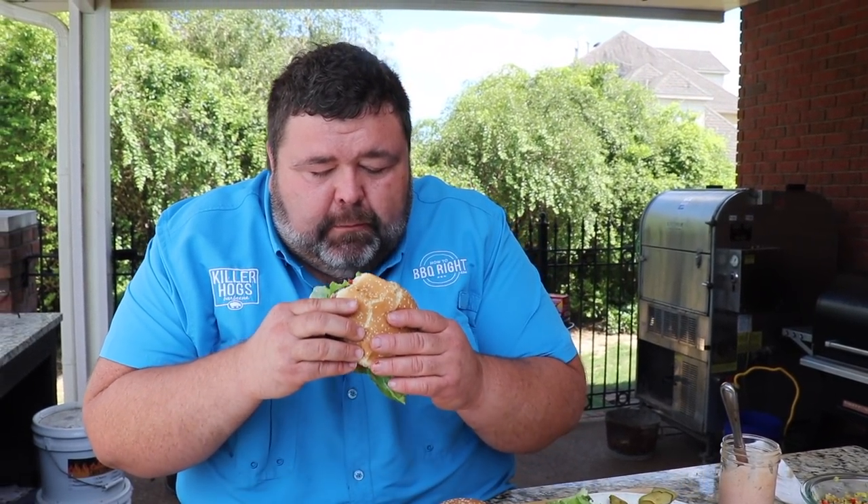Really the jerk is the star of the show on that ground beef — fantastic. All I need is some rum punch, maybe a cold Red Stripe, and some Bob Marley playing in the background. Hey, if you like jerk flavors or you just like a great hamburger, give this recipe a try.